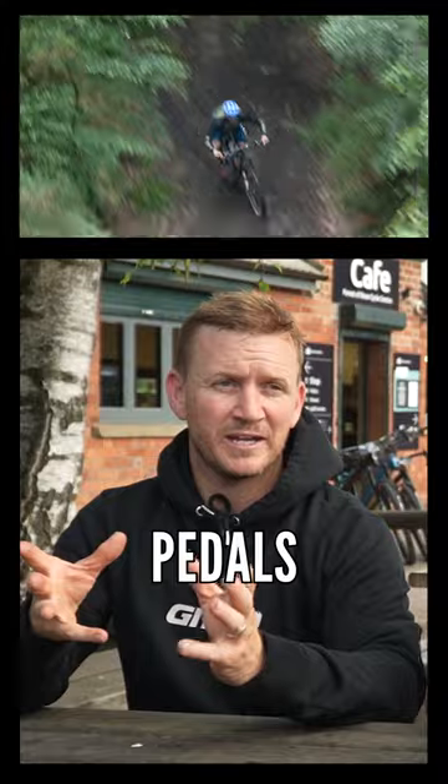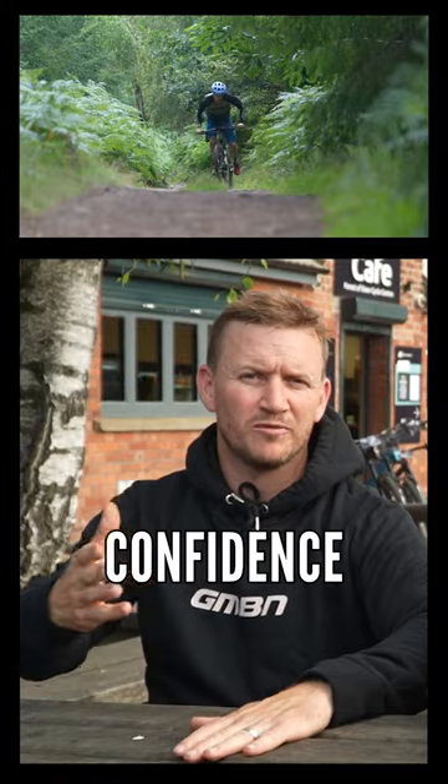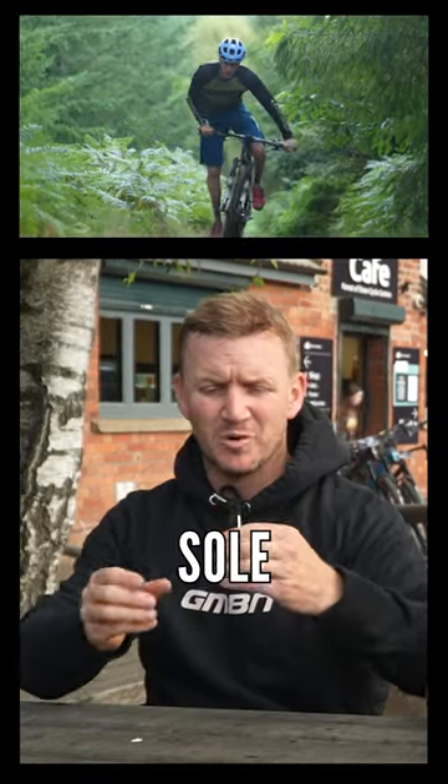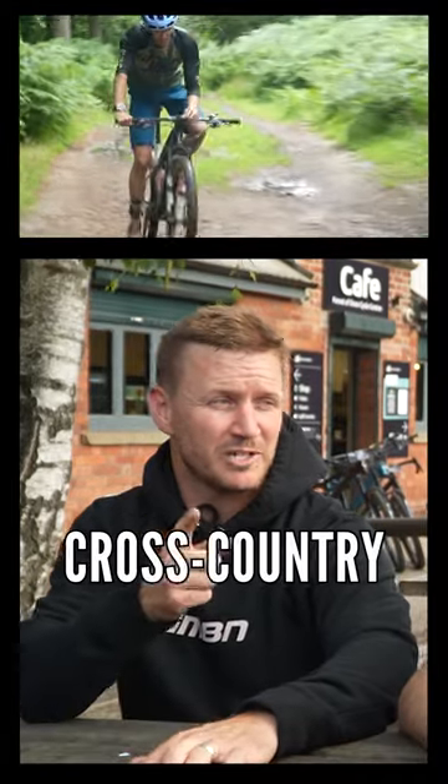Exactly. With the flat pedals, having a wider shoe, a bit more flexible, it actually filled me with more confidence than having a really stiff sole, narrow pedals. It puts me on edge riding clipless pedals, especially cross-country ones.